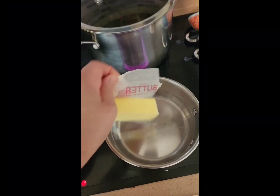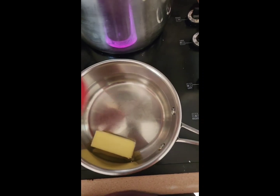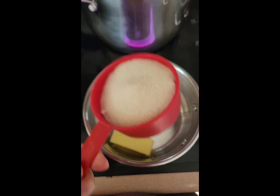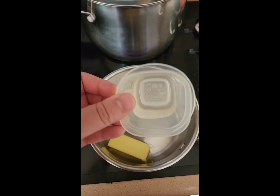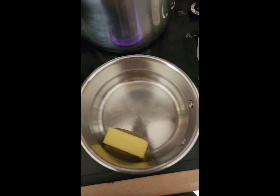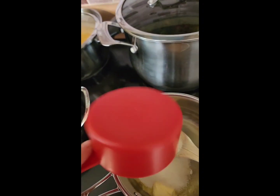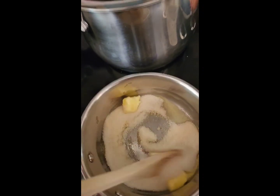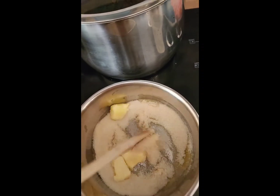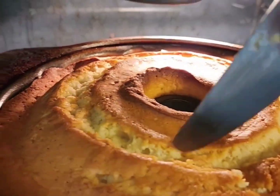While the cake bakes, we're going to make the glaze. Get five tablespoons of butter and let that melt, then add three-quarters cup of sugar and three tablespoons of water. Cook that down and add some rum extract as well as vanilla.